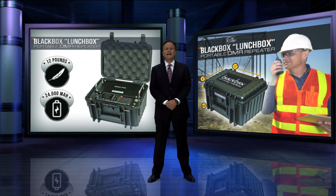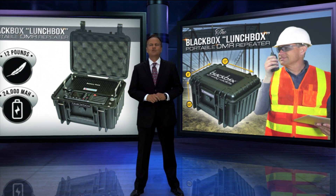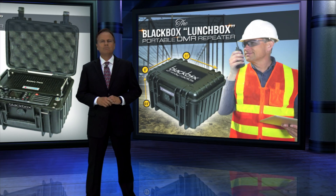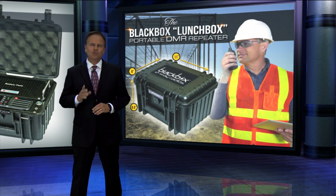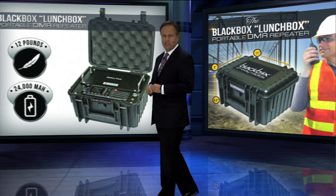Introducing the all-new Black Box portable digital repeater, the Lunchbox. The Lunchbox DMR repeater comes complete with a 24,000 milliamp battery that lasts up to a week on a single charge, or you can leave it plugged into an outlet.